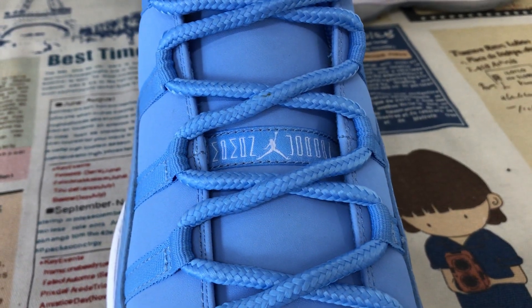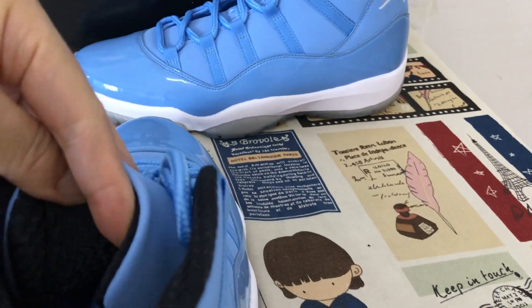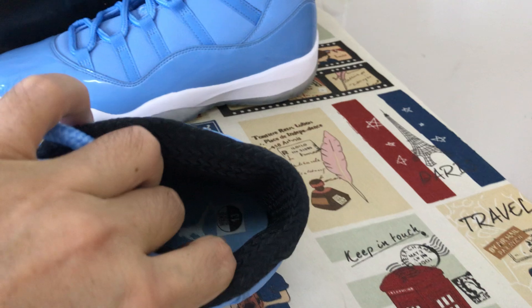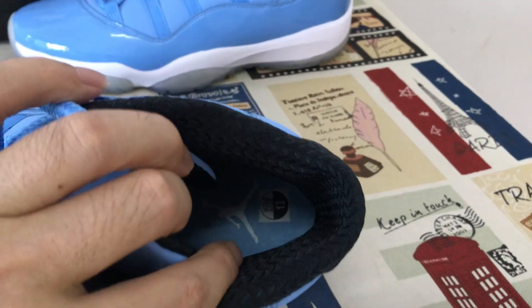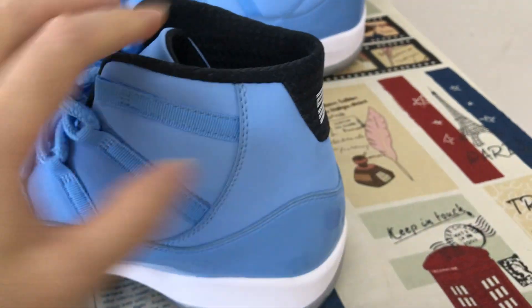There is a Jordan logo label on the tongue. The black tongue lining features another label. Black color lining with a light blue inner sole with white Jordan logo on the inner sole.